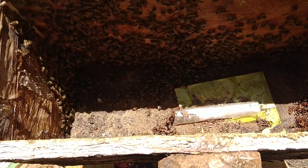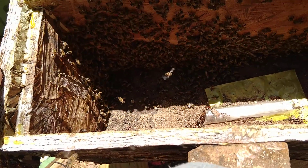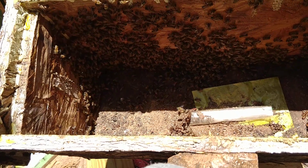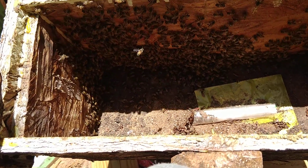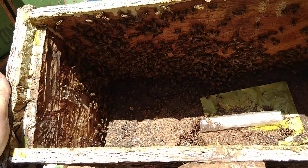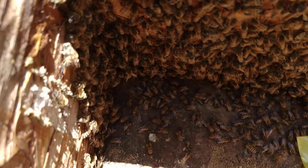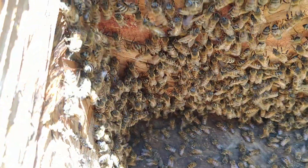I just checked the swarm trap today and I got another swarm. I actually can't believe I'm saying this, but I kind of have too many at this point. I need to put a transmission in the truck and take a whole bunch out to the sticks at my remote sites. Let's look for the queen — in that mess.